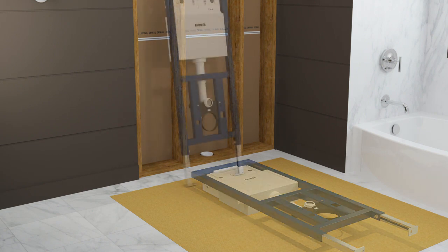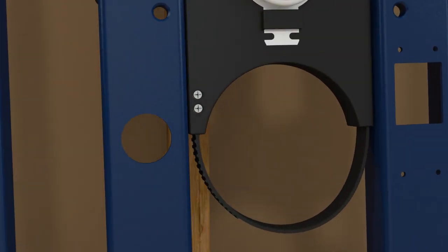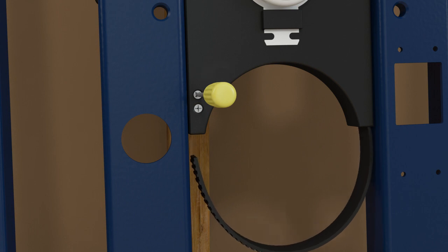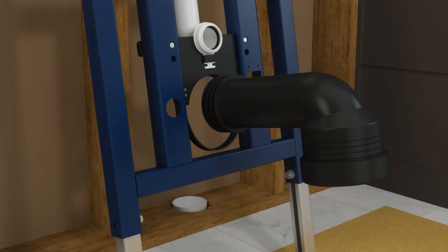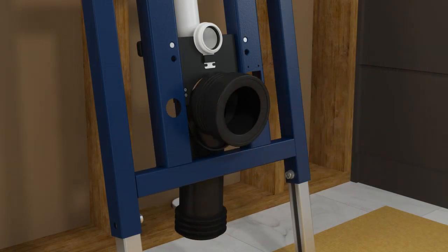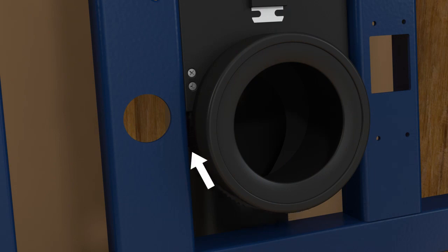Prop the carriage upright and ensure the product is stable. While gently pushing down on the strap, use a Phillips screwdriver to carefully turn the screw labeled open until the strap comes free from the locking mechanism. Install the waste pipe. Insert the support strap into the lock and tighten around the waste pipe. Lock the support strap by turning the lock clockwise until you hear a click.